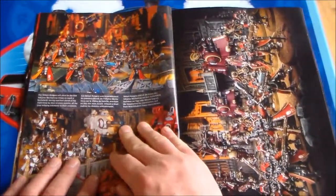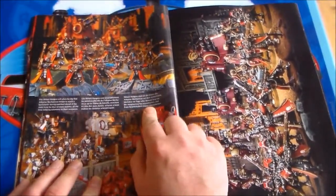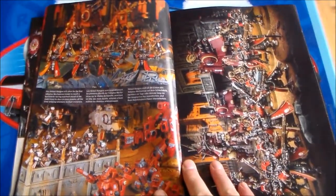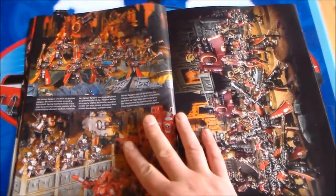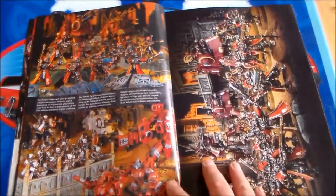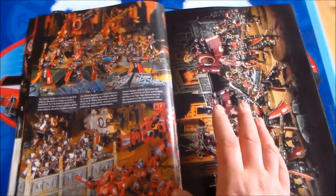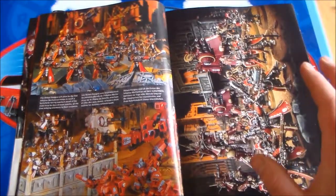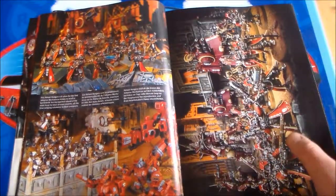Another thing — as you can see in the pictures, there's always three little sections of writing: English and two other languages. Which is a little bit unfortunate. It would be nice to have a little bit more writing, maybe like a side column in just one language — you could read a little bit more, get a little bit more information about it.